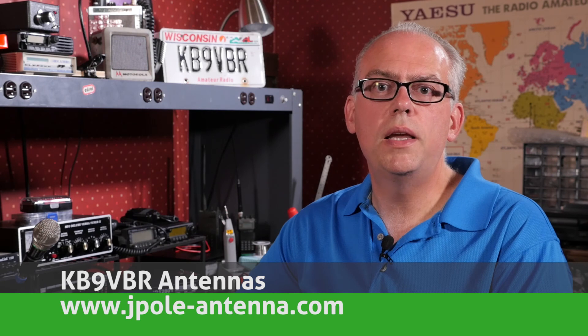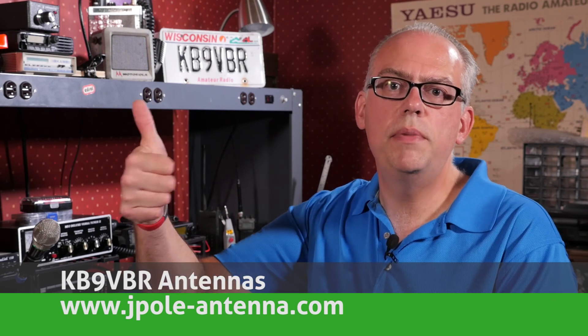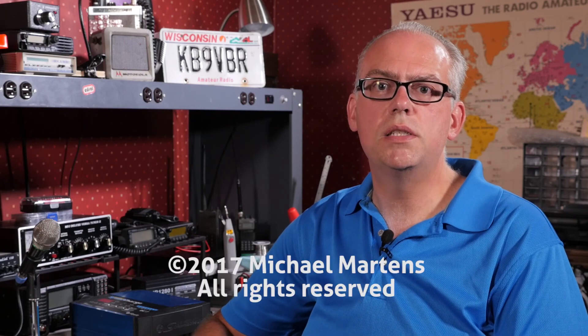That's it. If you have any questions, please leave them in the comments below. Links and resources to the PG40S are available in the video description below. As always, if you like this video please give me a big thumbs up, and don't forget to hit that subscribe button — you'll be notified when future videos are produced. Thanks again for watching. I'm Michael, KB9VBR. Have a great day and 73.